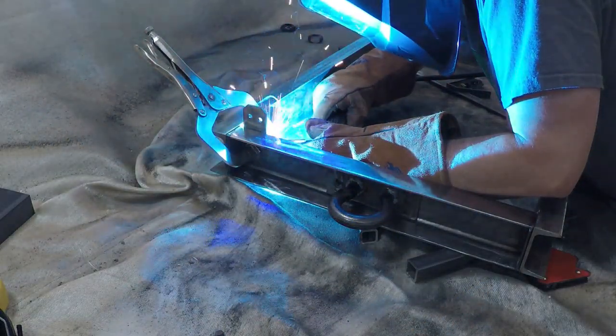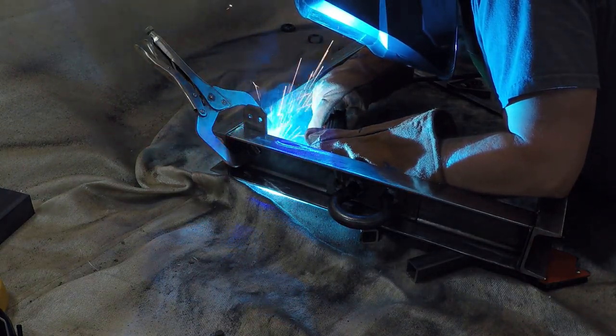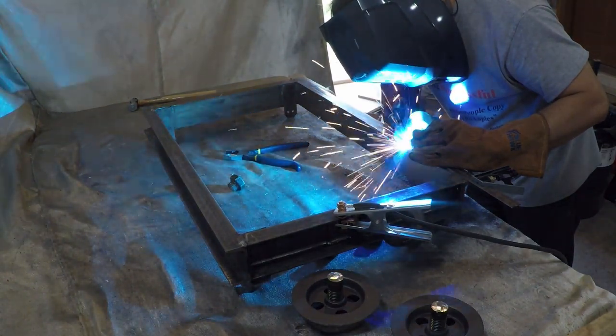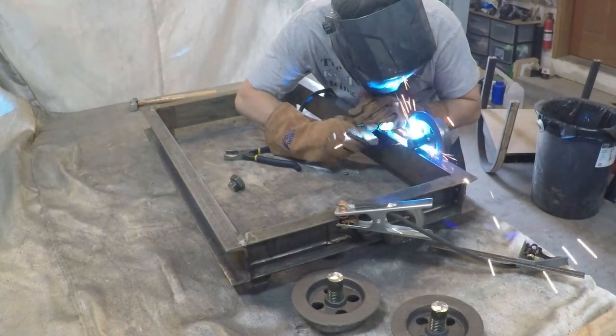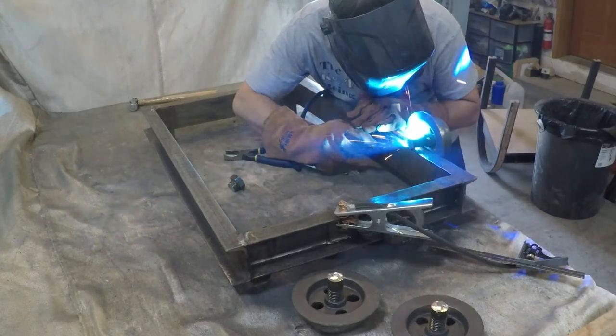These clips I'm welding on are what the wood brace is going to attach to to hold up the top. I know it would be cool if the cart rolled around on the wheels, but I don't think it would be cool after it scratched the client's hardwood floors. So I welded the wheels in place and before I deliver it to the client, I will make some custom pads to go under the steel wheels.